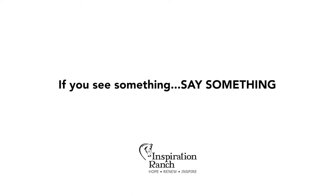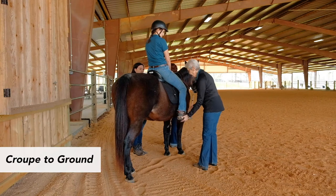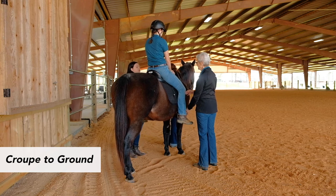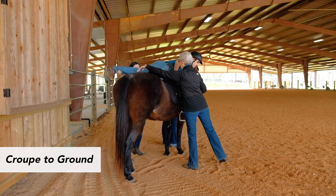If you see something, say something. Throughout your lesson, be aware of your hold, the rider's body language, and any need for adjustment or repositioning. The instructor will step in for a volunteer to lead the dismount process. The offside volunteer needs to be sure the foot is out of the stirrup and will assist the right leg at the knee over the croup, making sure the leg is lifted enough to clear the horse.